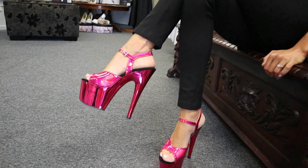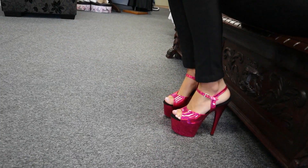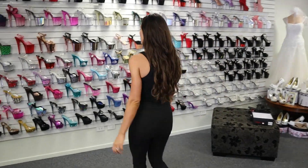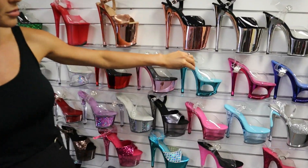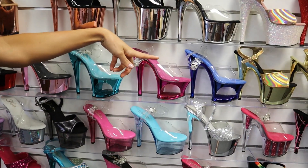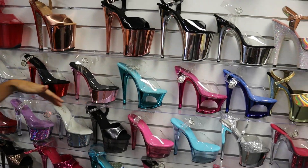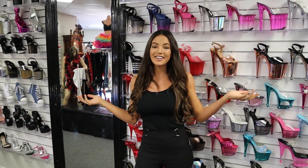Really comfortable, easy to walk in — wear them all night and your feet won't get sore. I'll show you the other colors they come in as well. You have the baby pink, the blue, and then there's the darker blue — kind of a navy. So that's the range right here.